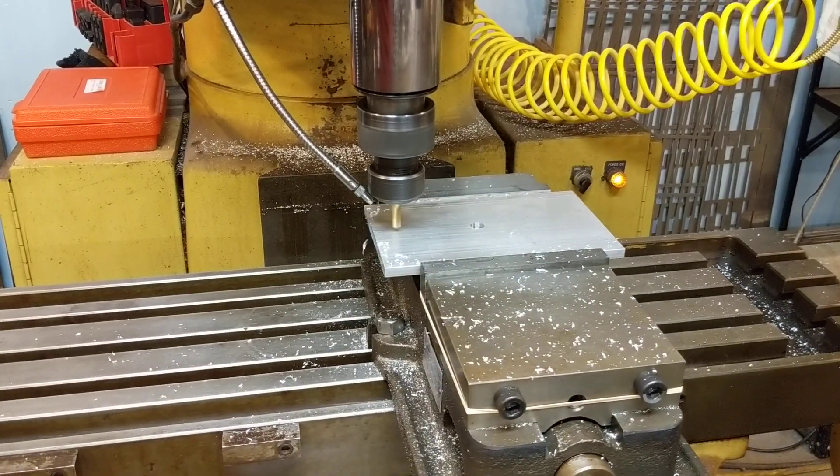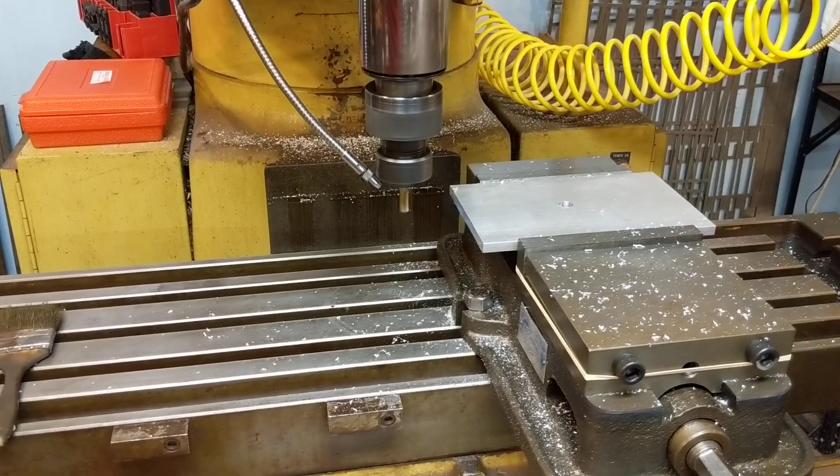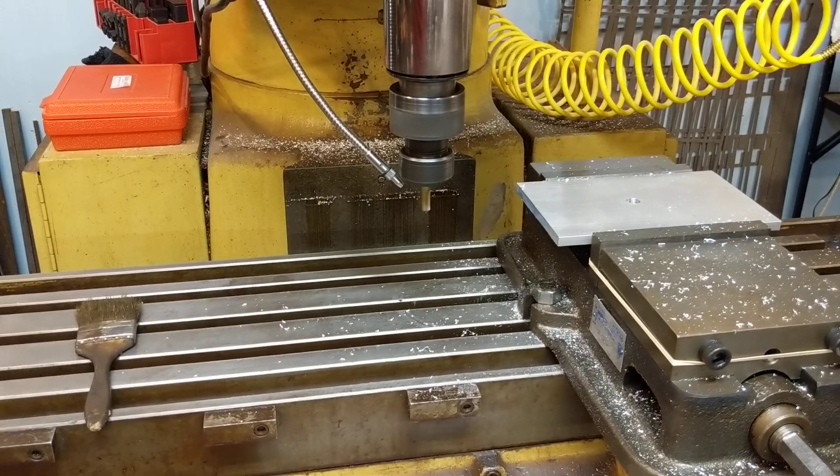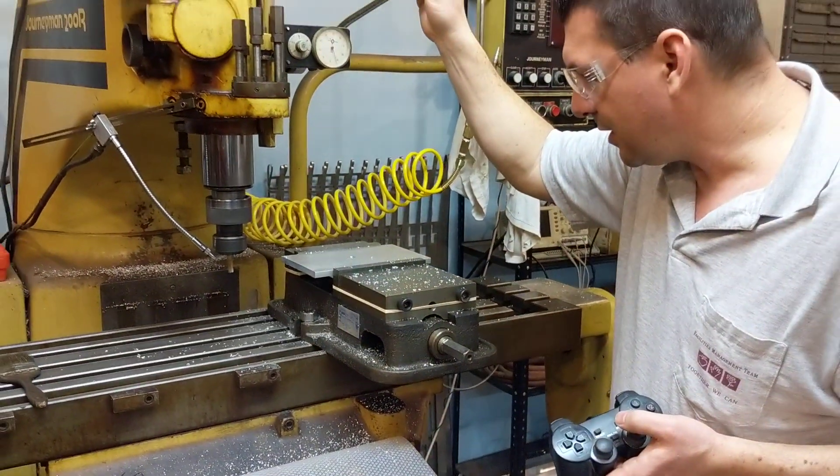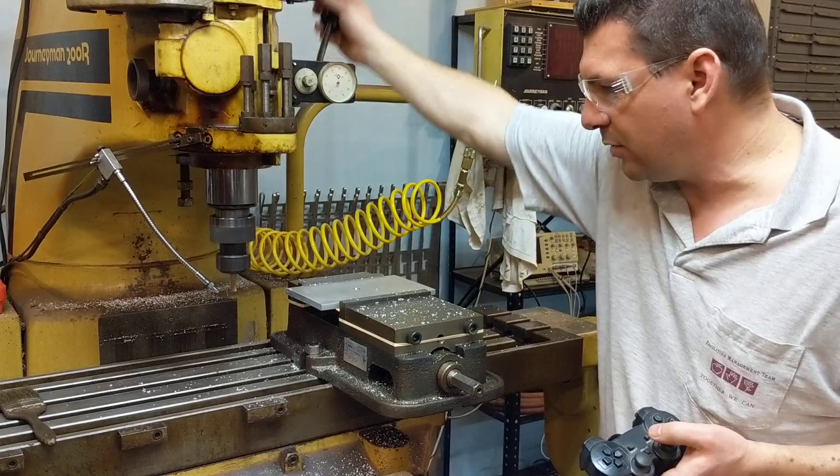It stays right above the piece. It will go down and start working on the second hole. And there it goes — we'll be doing that second hole right now.